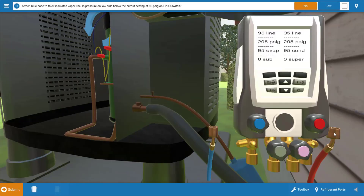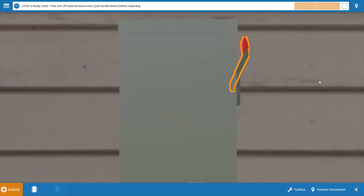Next, we're going to place our hoses from the digital gauge manifold at the proper connection points — the red hose going to the liquid line high pressure connection and the blue hose going to the low pressure suction line connection. When we do this, we can see that our low side pressure is 295 PSIG. That low pressure cutout will open its contacts if the pressure falls to 80 or lower, so in this case the low pressure cutout should be closed — there's definitely sufficient pressure to close it. The procedure guide asks if the low side pressure is below the cutout set point of 80, and it's not, so the answer is no. At this point, we have a faulty low pressure cutout.